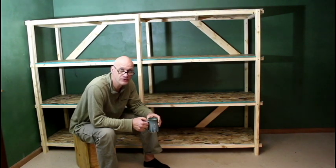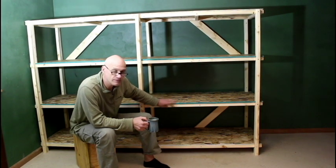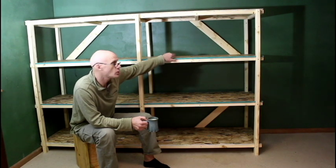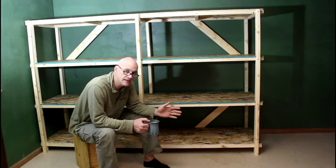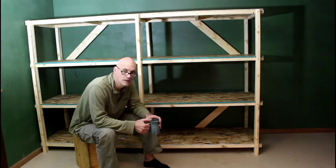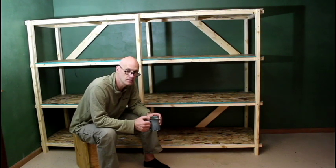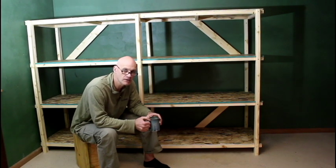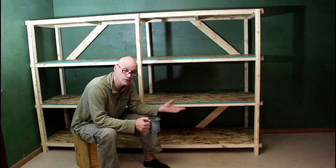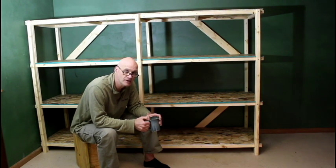Just finished building this shelf for a storage room. It's made out of 2x2s, OSB sheets, and screws. It's free-standing, lightweight, and very strong. I have an accurate list of all materials needed in the description below. I also have a link up here to another video I made several years ago for another set of shelves I made using 2x4s — that's a heavier-duty set of shelves I used for my shed. So let me show you how I built it.